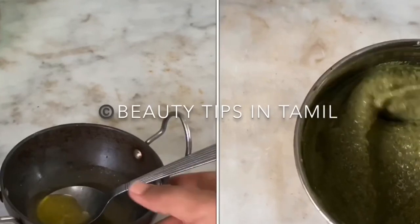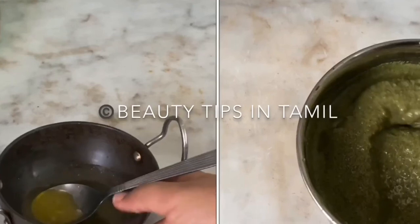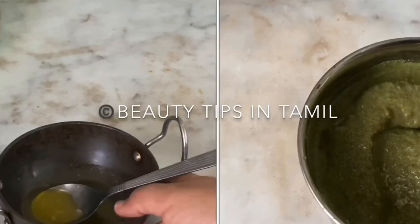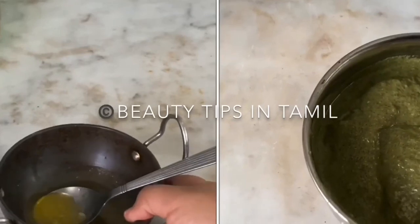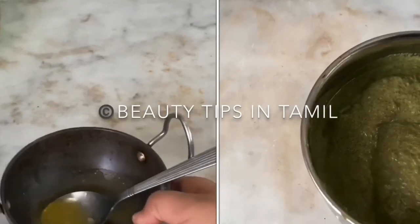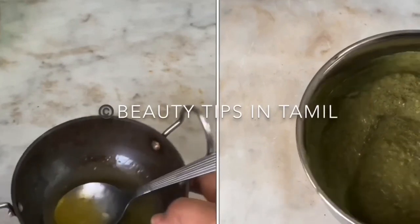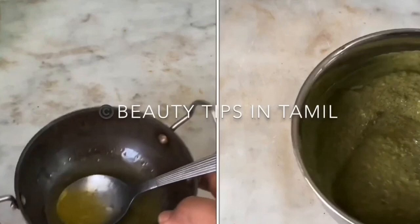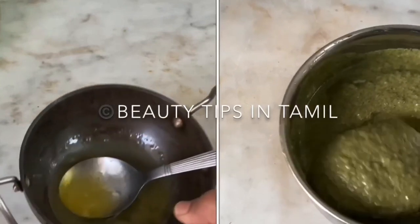Do try out this hair growth technique and share your results in the comment section below so that it motivates others who face similar issues. If you like this video, give it a big thumbs up and share it with your loved ones who face heavy hair problems, hair loss, itchy scalp issues, or who want longer, luscious, thicker hair.